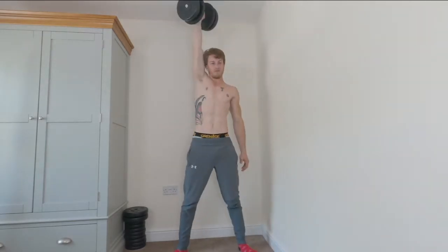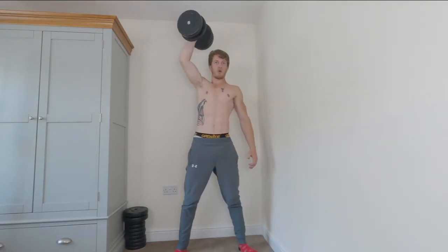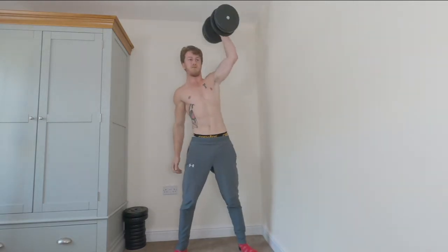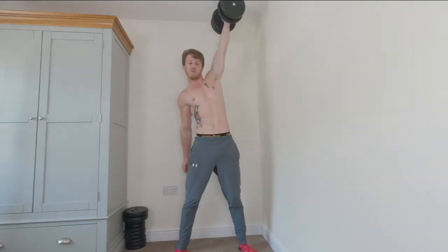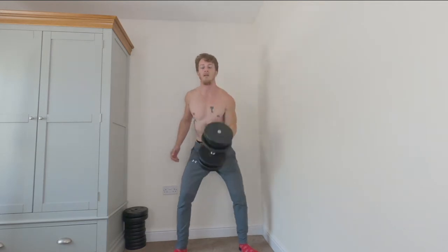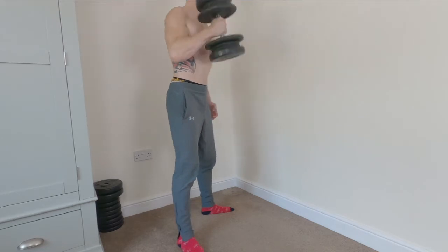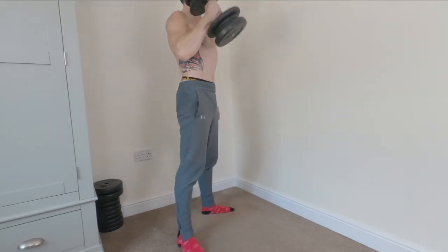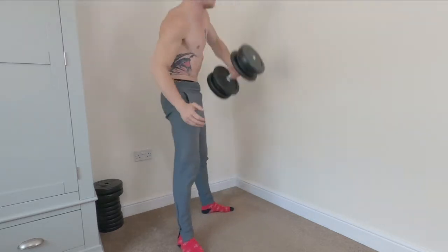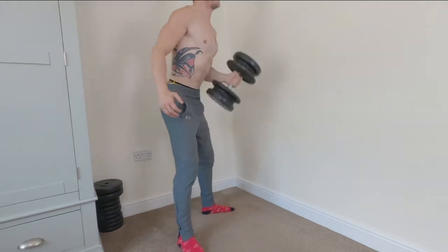This is a big compound movement working the legs, back, core, obliques, and shoulders — predominantly a shoulder exercise but you're working so much more. You're pushing through those legs to get that weight up, so it's better to do this with a heavier weight. Maintain spinal alignment, keep that back nice and straight, and really snatch that dumbbell up into the air.